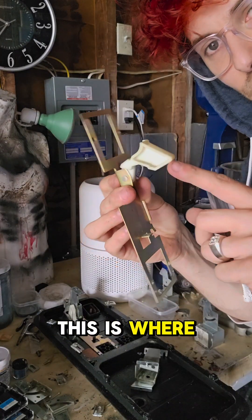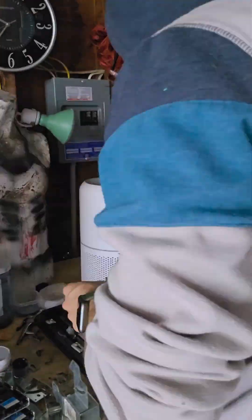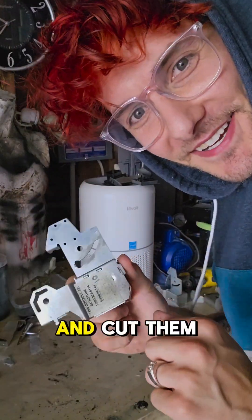This is where the coin and the spring hit. Cutting these apart and cutting them up.